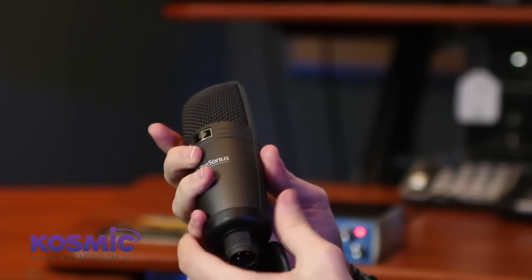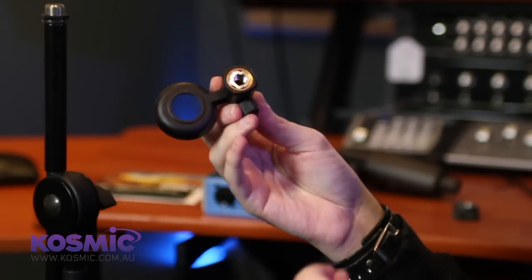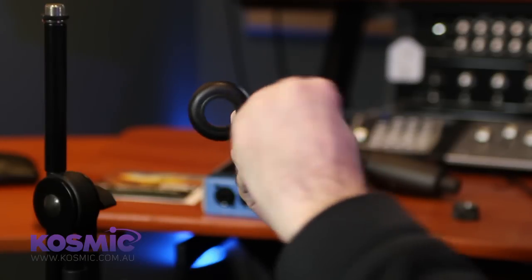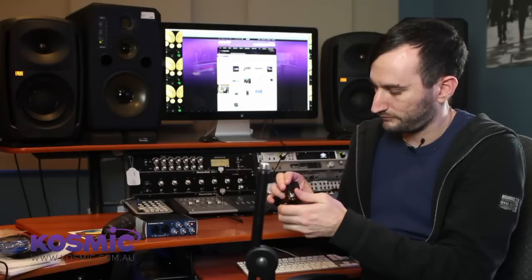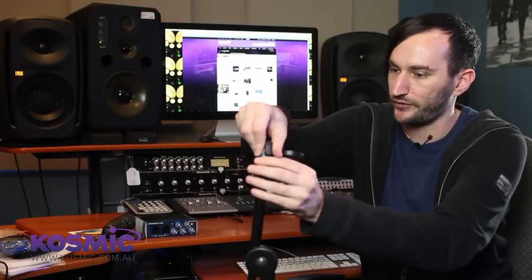I'm going to remove the microphone clip from the microphone and attach that to the stand itself. You'll notice when you go to attach it that it doesn't fit — this is a common problem. The reason is there's a nut inside for a different sized microphone stand attachment. The easiest way to get it out is with a five cent coin: there's a slot in there which you can insert the coin into and just twist — and there it is, it comes right out. Make sure you keep this somewhere safe as you'll need it at some point.